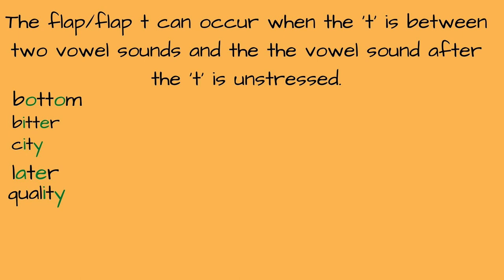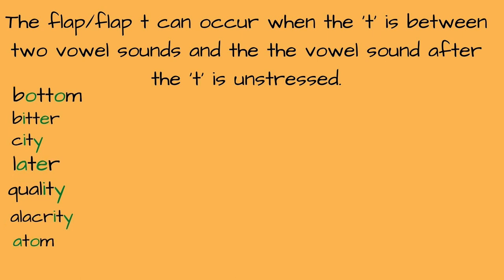Making a true T takes a little bit more effort, and Americans tend to be a little bit lazy in conversation, so making that flap D allows us to speak more quickly and will allow you also to speak more quickly. "Alacrity. Alacrity." Another three-syllable word. "Adam. Adam." "Data. Data."